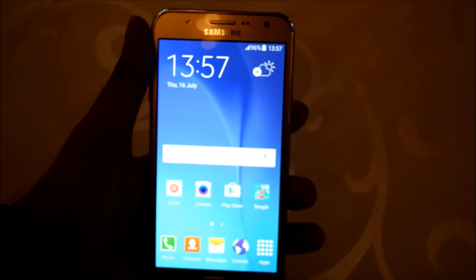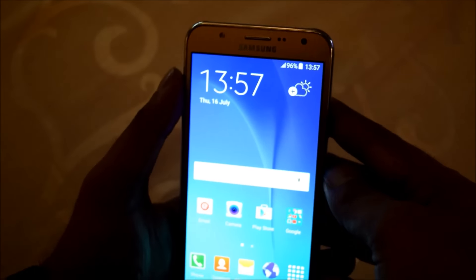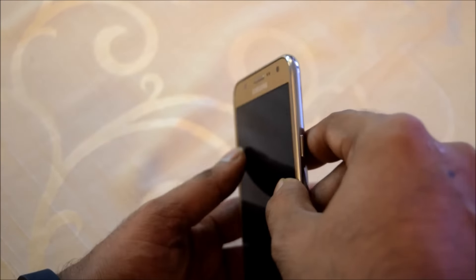Hi friends, this is Adler at iOlmok and today I am with the Galaxy J7. This is a 5.5 inch display with an AMOLED screen. Other than this, let me go through the design — it comes with an octa-core processor.